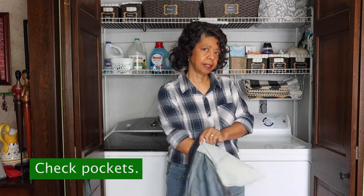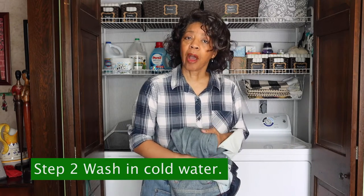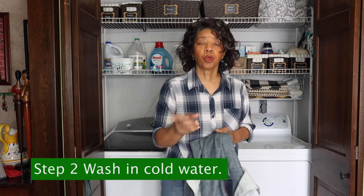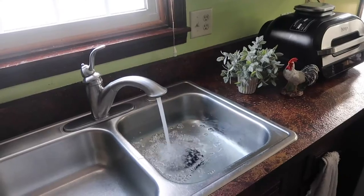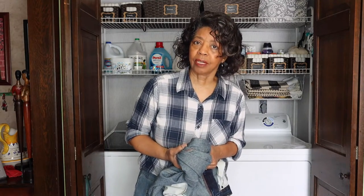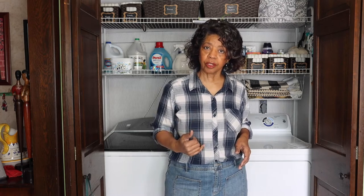Make sure you check the pockets — I've found many a thing in jean pockets when doing laundry. Then you're going to give them a good wash in cold water. You can wash them by hand in one of two ways: if you live in an apartment with only a shower, use a five-gallon bucket or the kitchen sink; otherwise, use your bathtub. Fill the tub with cold water and two tablespoons of laundry detergent. If you prefer not to use laundry detergent, you can use about a half a cup of white vinegar instead. Give it a good swirl so it's nicely dispersed throughout the water.